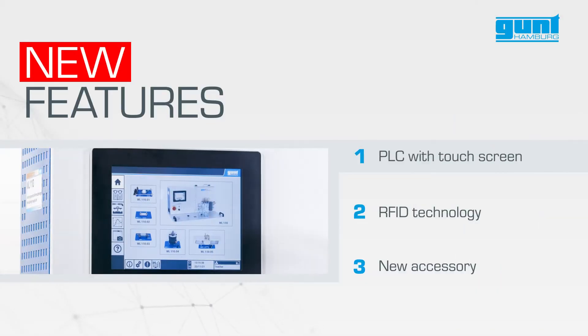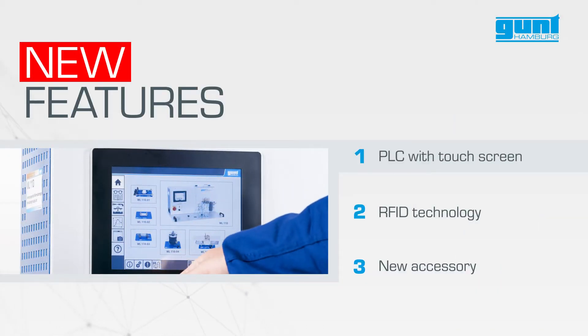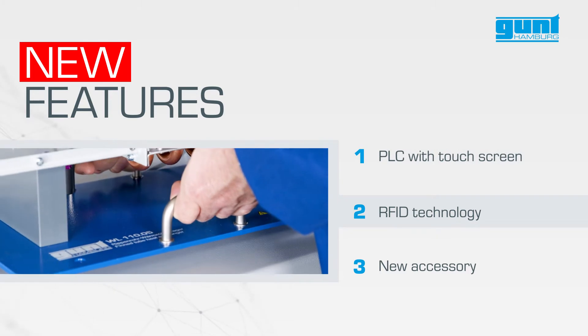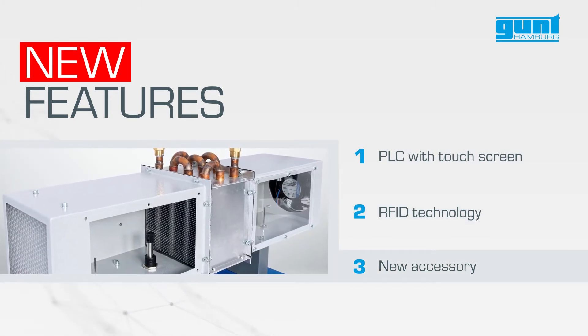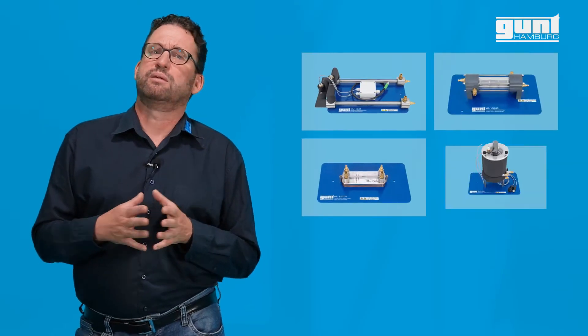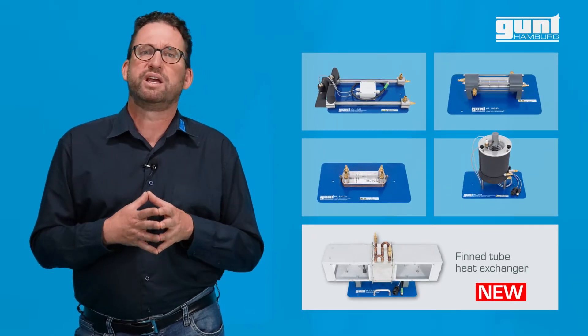The new generation WL110 still comes as a modular system, including the heavily upgraded base unit and now five heat exchangers, including the WL1105 fin tube heat exchanger.